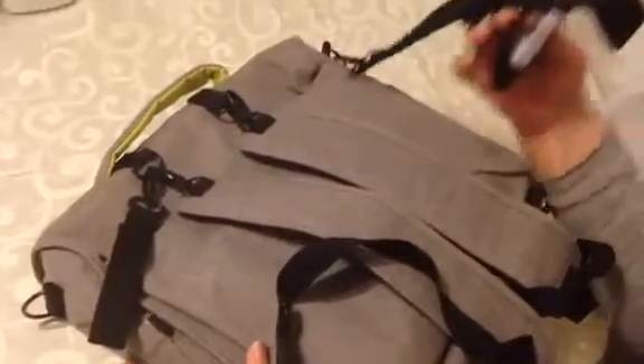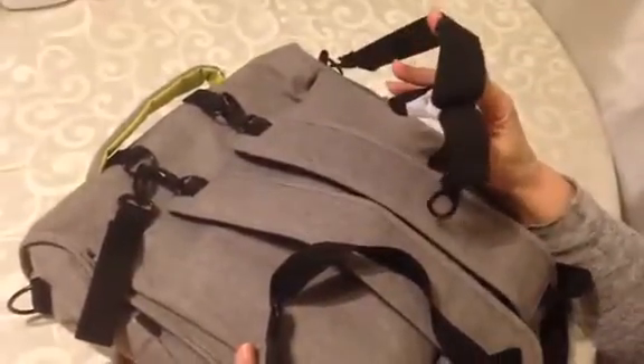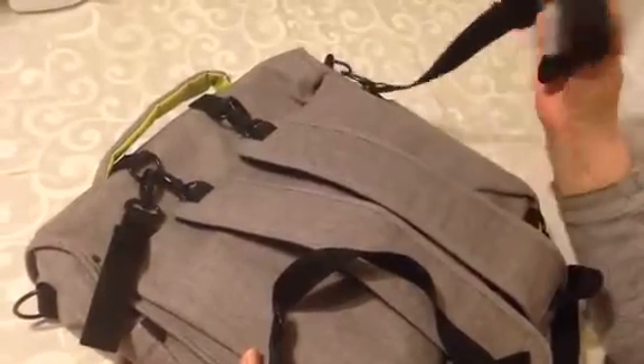It also has a shoulder strap so that you can use it over the shoulder, and it also has a handle so you can use it as a messenger bag.